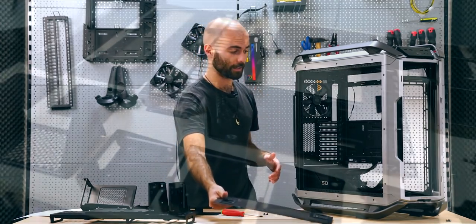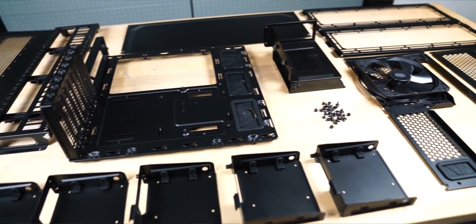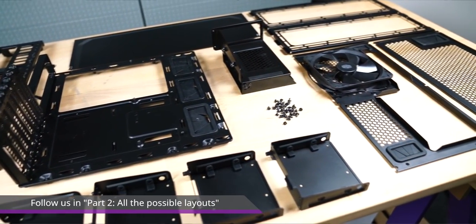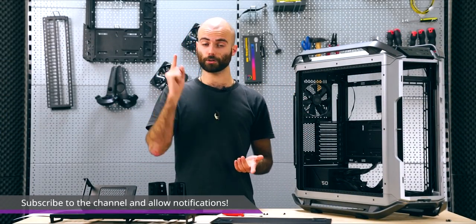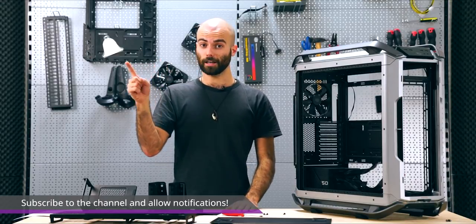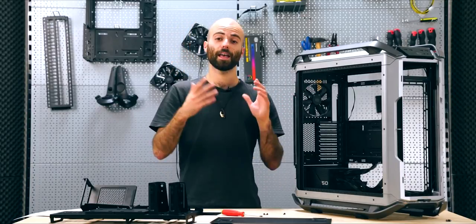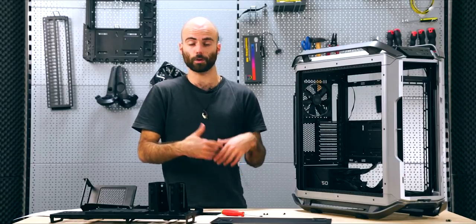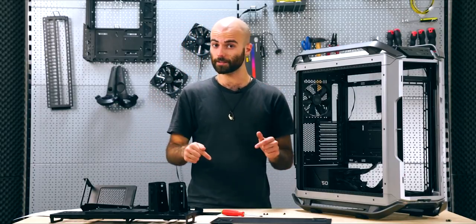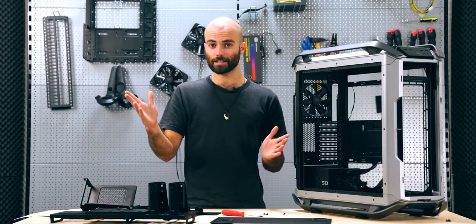Now that we've undressed the C700M, we're ready to explore some exotic layouts, but this will be done in part two of this video, focusing on something you've already seen and probably something you've never seen before. Be sure to subscribe to our channel and click on the notification bell to receive a notification when that video is uploaded. If you have any questions or suggestions for what you want to see in part two, write us in the comments. Thank you for watching, and I'll see you very soon in the next one.